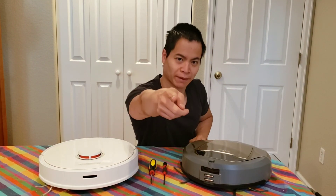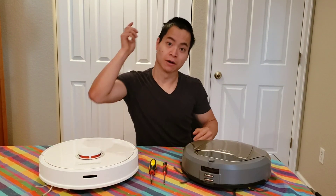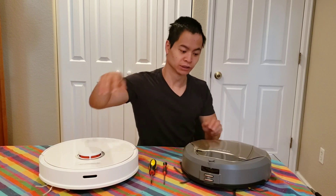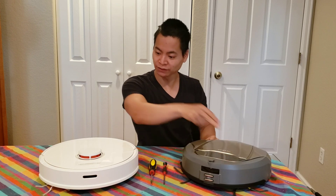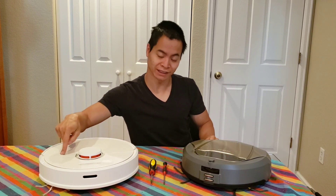Hey guys, what is happening? This is Robot Masters and my name is Nathan. Welcome, nice to meet you all. Today we have the old-fashioned D-Bot D77 versus the Roborock S6.